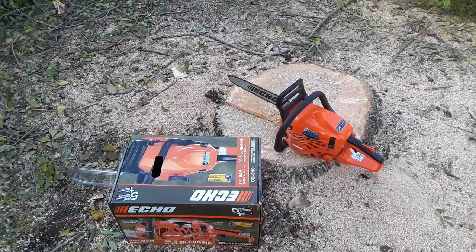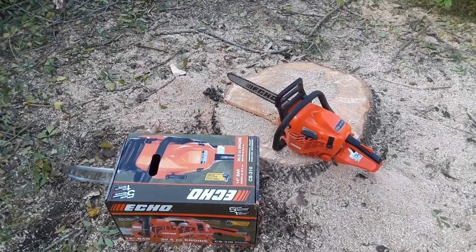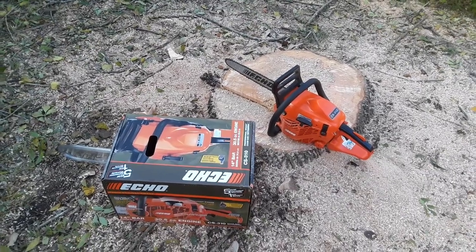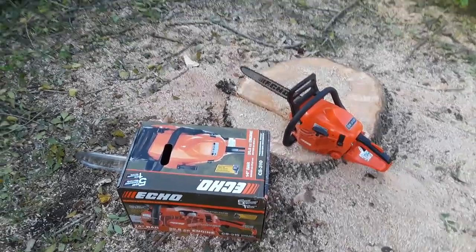It cut like butter. It went out on me twice, but the only reason is because I ran out of gas. Very good chainsaw — I highly recommend it if you know what you're doing. Subscribe and like.